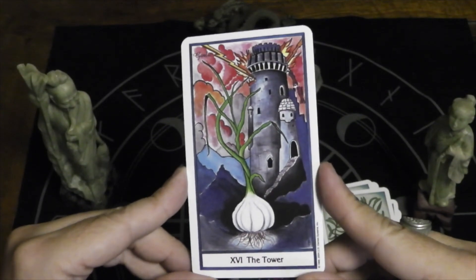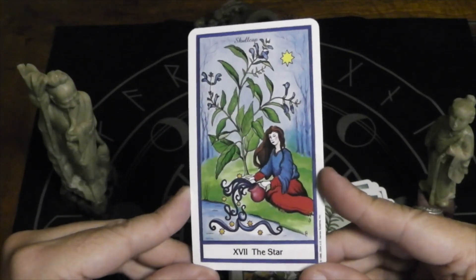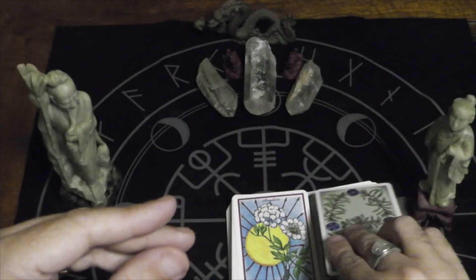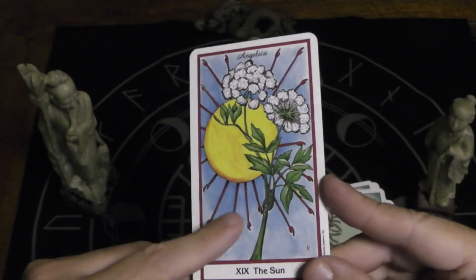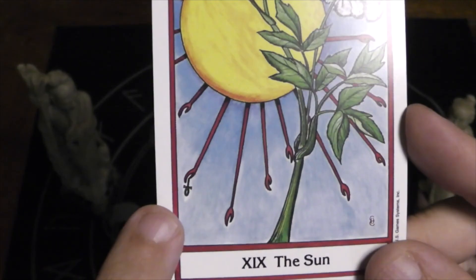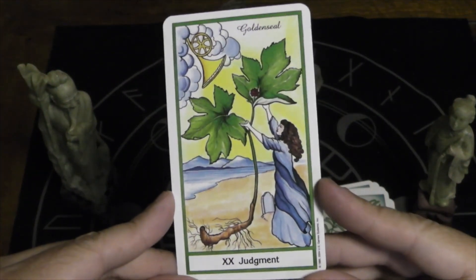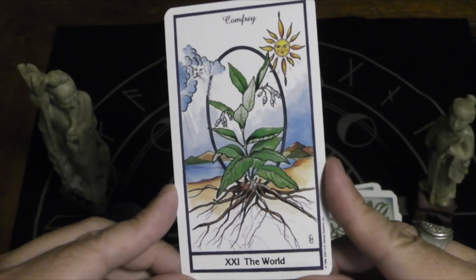I love that the Tower is garlic. Here we have the Star — skullcap. Here's the Moon — lemon balm. The Sun — angelica. It's interesting that the Sun has rays usually seen in Egyptian motifs, and one of the hands of the Sun is holding an ankh. Judgment is golden seal. The World is comfrey.